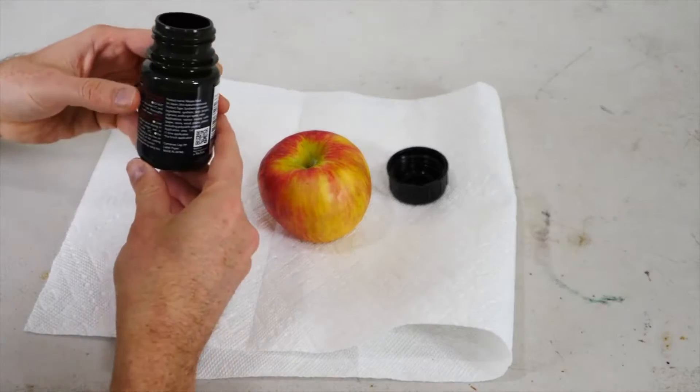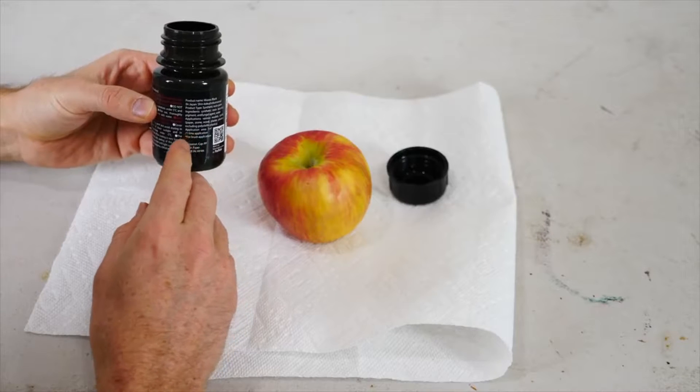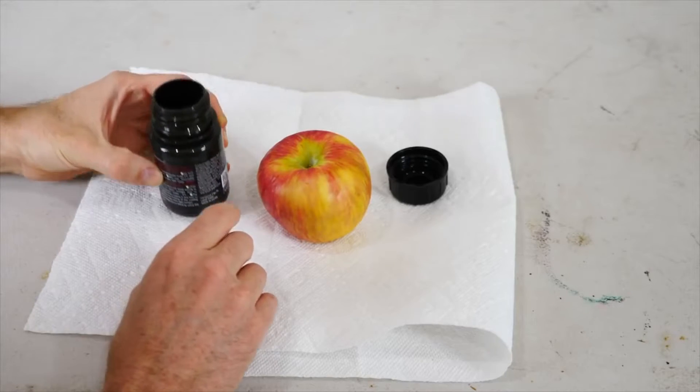Hey everyone. Today I'm going to be showing you the new world's blackest paint called Musou Black. It absorbs over 99.2% of visible light. I love the descriptions on this — it gives you all the instructions for how to use the paint, and it says don't become a ninja by using this paint. That's one of the warnings. It's pretty funny.